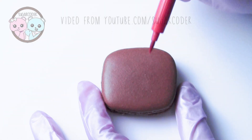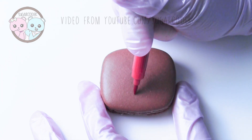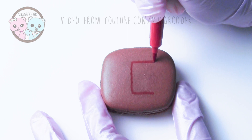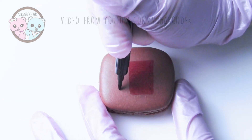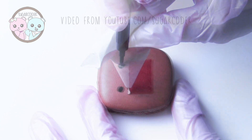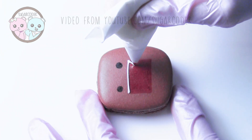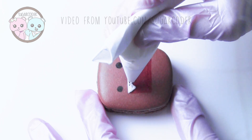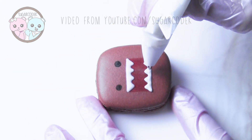In this video I'm going to show you how to decorate macarons to look like Domo. I put a couple links in the video description on how to pipe square macaron shapes. All you need to decorate Domo macarons are edible markers and royal icing. These Domo macarons are simple, cute, and easy to do.